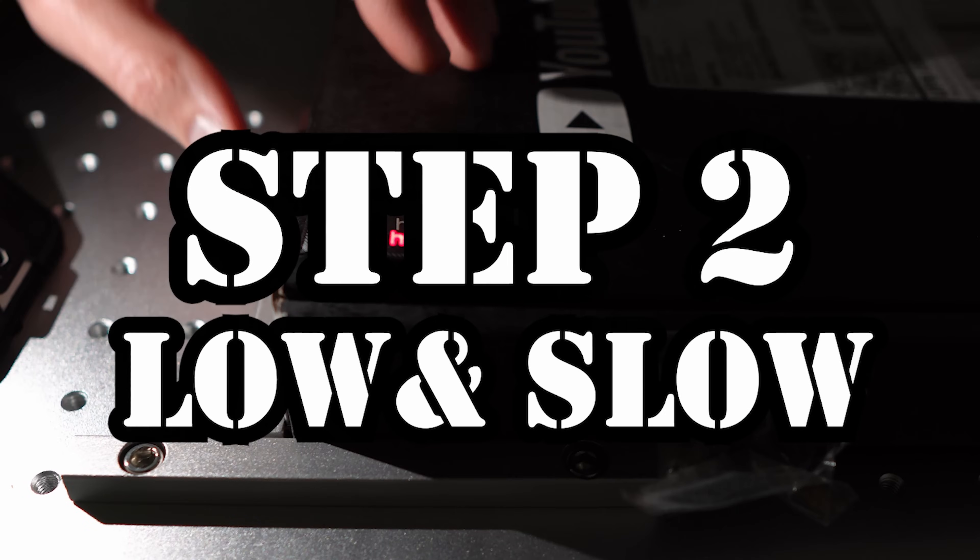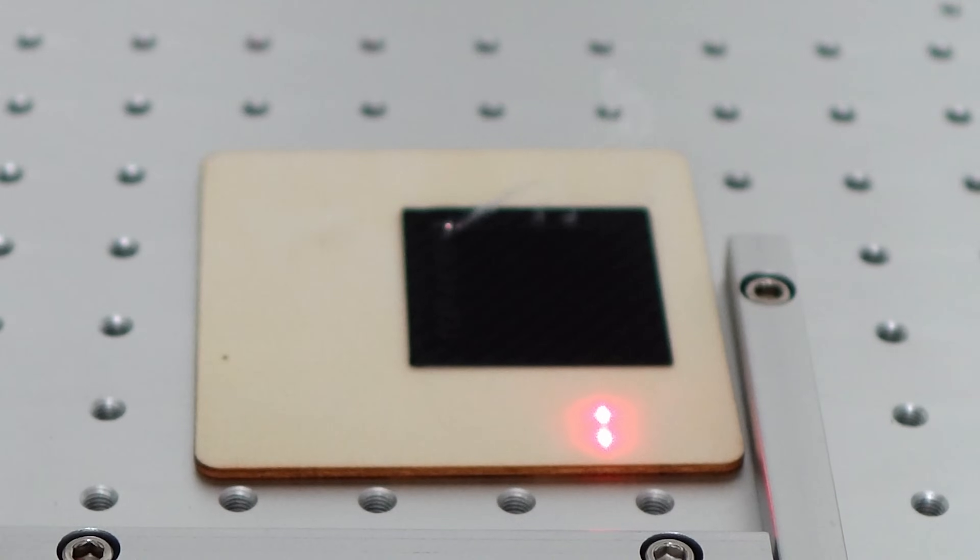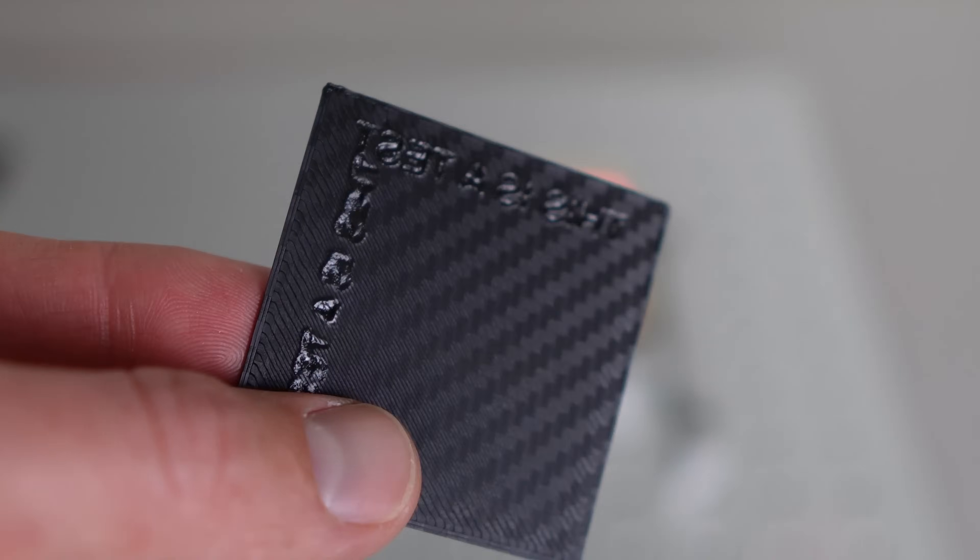Step number two is start low and slow. When it comes to power, turn that power down. I had my speed set at 100 millimeters per second and my power at 100, which was just way too powerful. That looks pretty terrible — my text is backwards for some reason, and it's just melting the plastic.